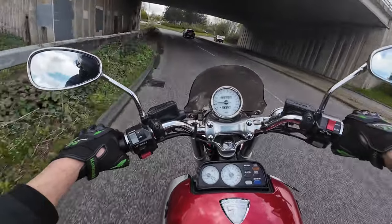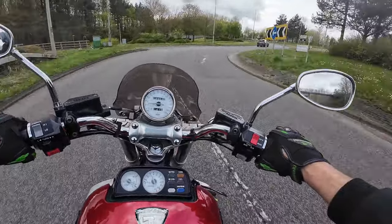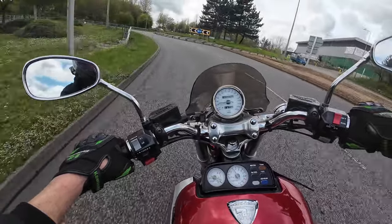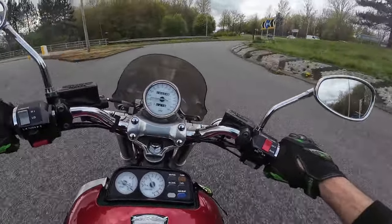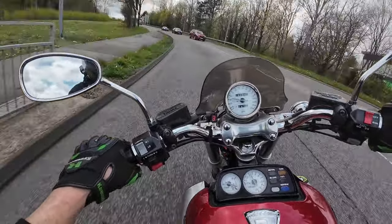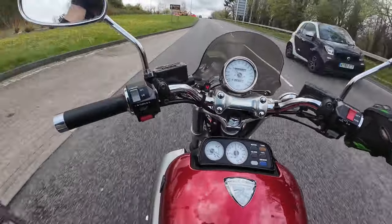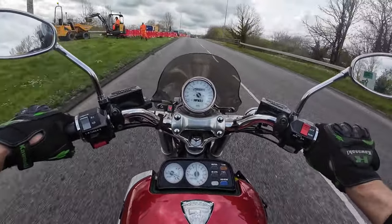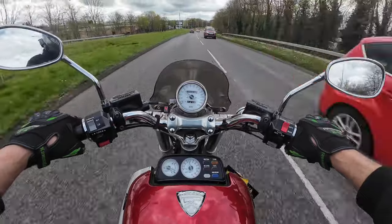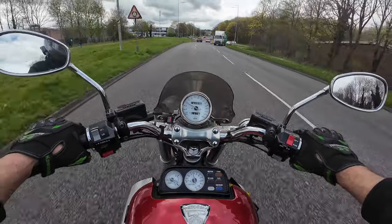Under the tunnel we go. We're just feeding it through the corners and you can see how easy this is just to push around, even giving it a little bit of beans out of the corner — a slight bit of counter steer — but it takes it all in its stride. Now obviously on a 54-plate, but not a spot of rust on it — impeccable condition. This is going to sell really quickly.